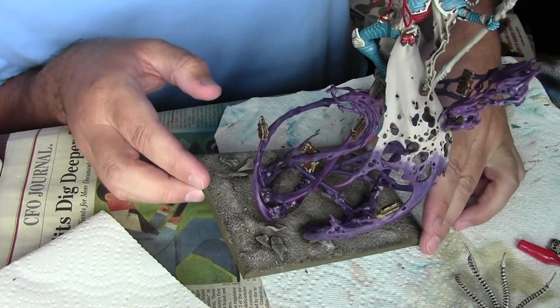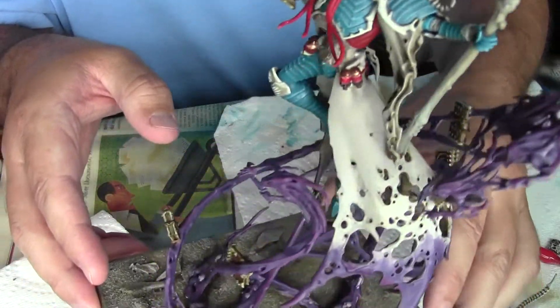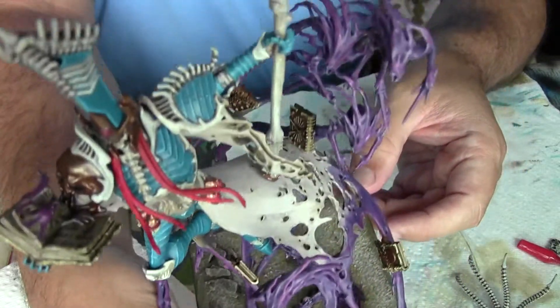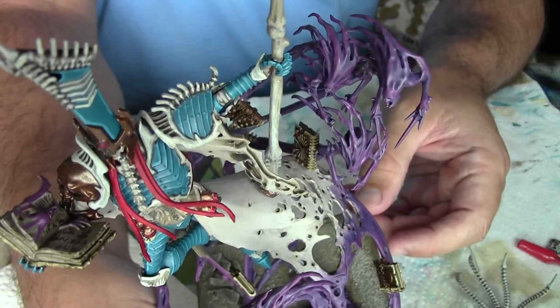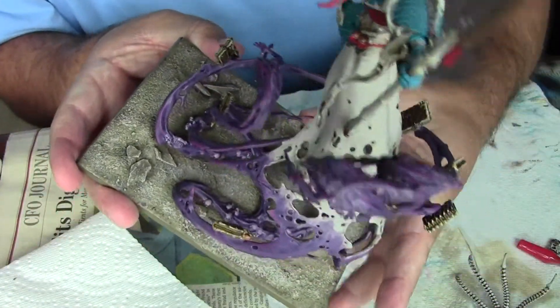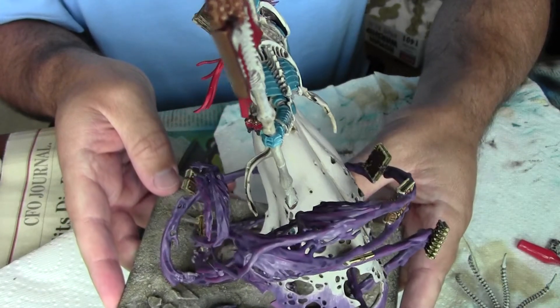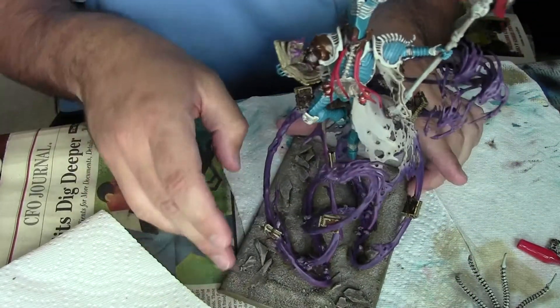I've gotten a second layer of highlighting done. I'm not sure if that's going to pick up or not. But I may have to go back and put one final layer of just like a brighter pink on some of the extreme ends. It really depends on the lighting I have whether or not I've got the highlighting done to my liking.